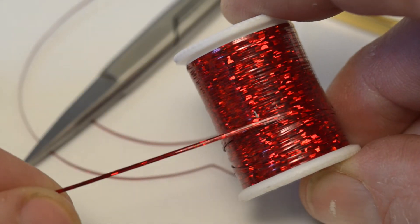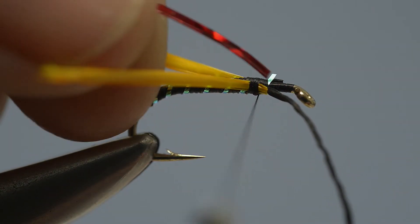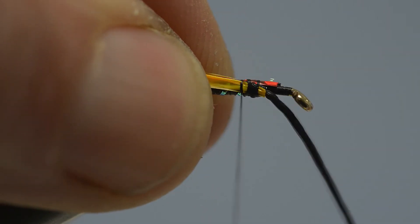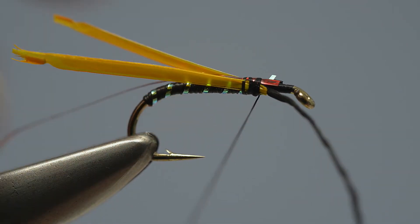A length of medium width red holographic tinsel is used for the thorax cover. Remove a short length from the spool, then offer it up to the hook and catch it in place on top of the thorax. Add further tight turns of thread, working towards the eye.